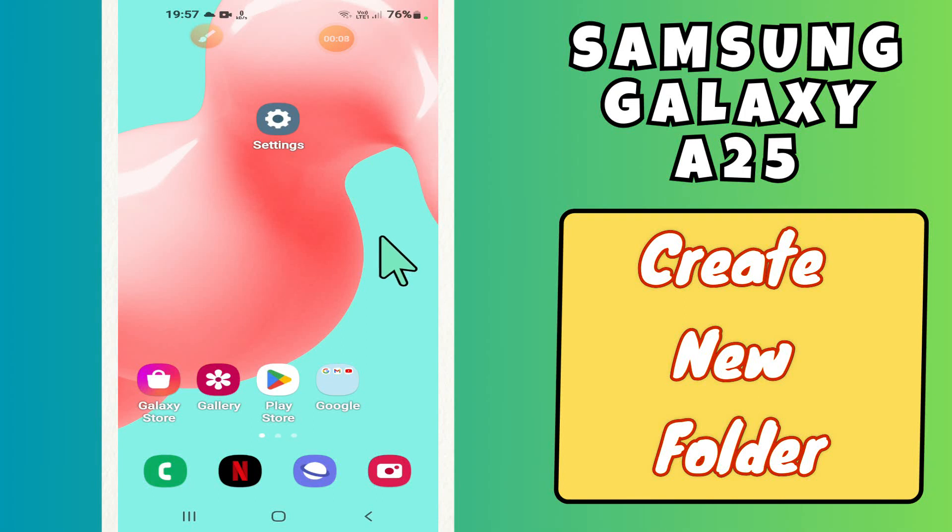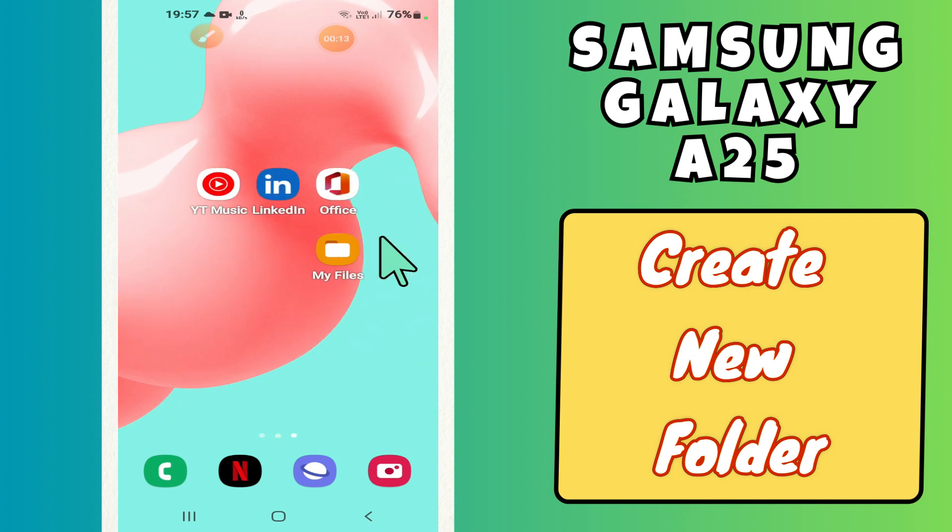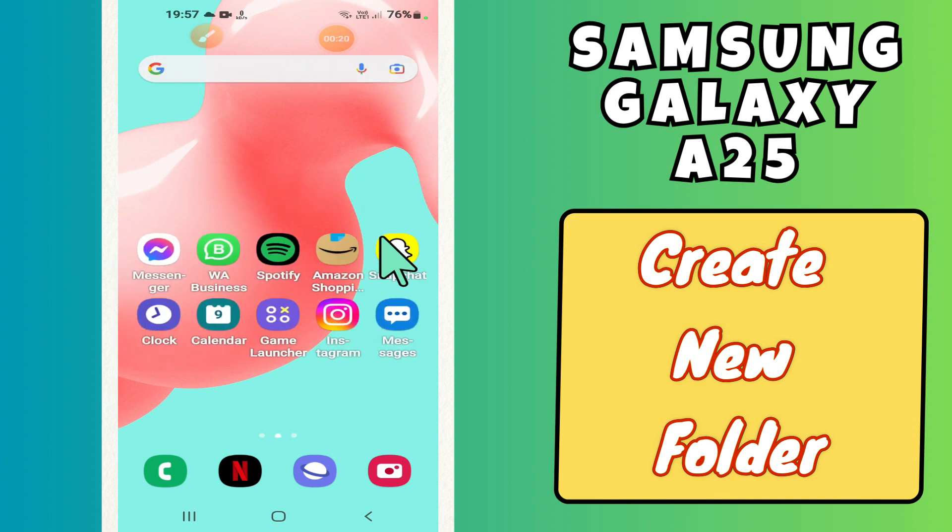Hi everyone, in today's video I'll show you how to create a new folder in your device, Samsung Galaxy A25. I'm going to show you how you can do it.